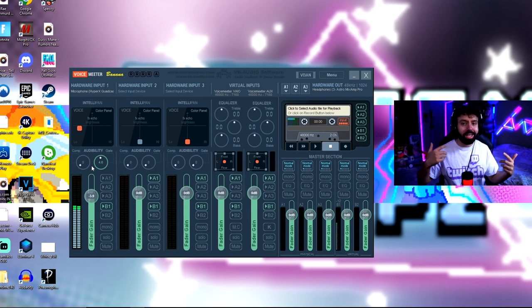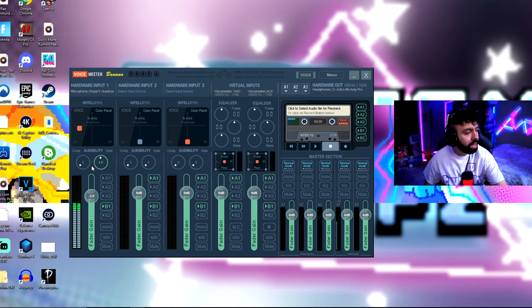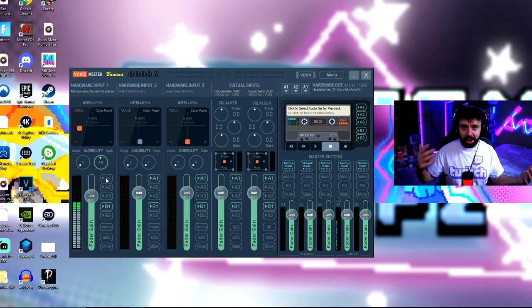Now that we've chosen our microphone, if you want to hear yourself — which you definitely want to so you can test your settings and see how you sound — make sure this is checked. I'm not going to check it because I don't want to hear myself while recording this video.